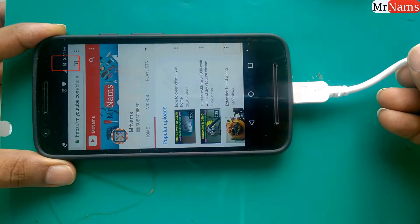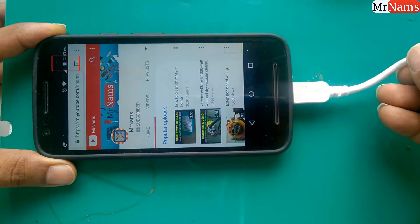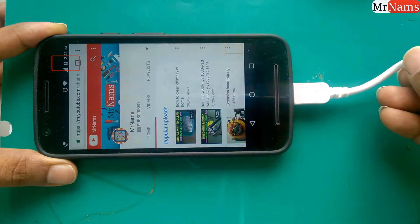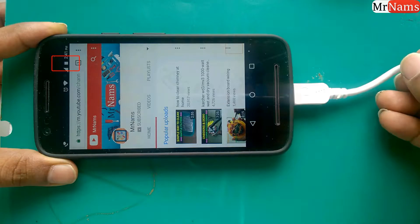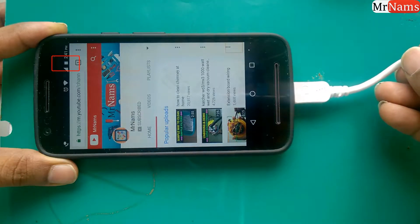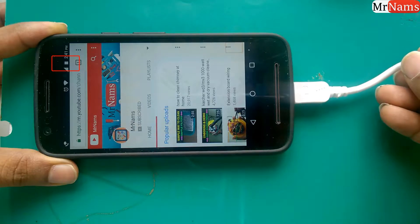Hello friends, are you tired of micro USB loose connections? Are you wasting money on buying new USB cables? In this video, I have made a strong micro USB cable using a micro USB male connector from a faulty USB cable and strong black wire.